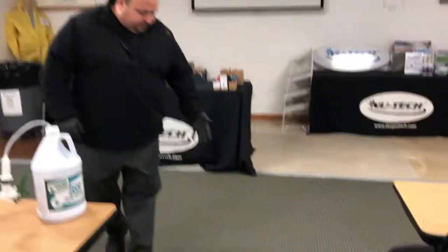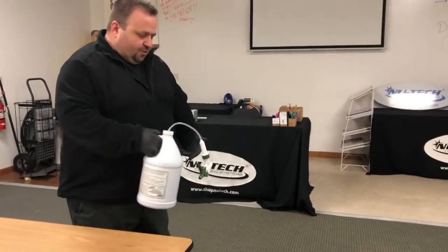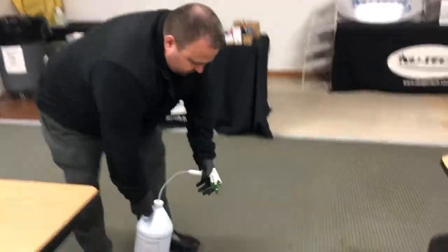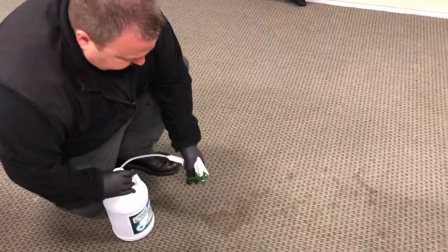This past week we had someone in our training room drop a whole cup of coffee here, so we got a pretty good coffee stain going. And we just wanted to show how effective this stuff is on coffee. So what we're going to do is we're going to just simply spray this on.